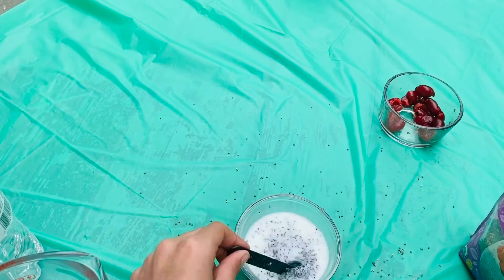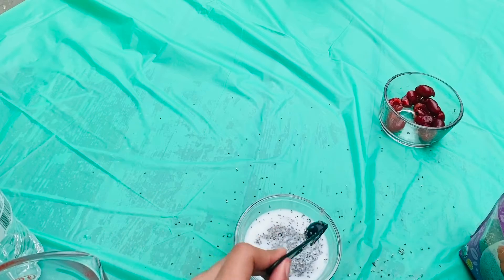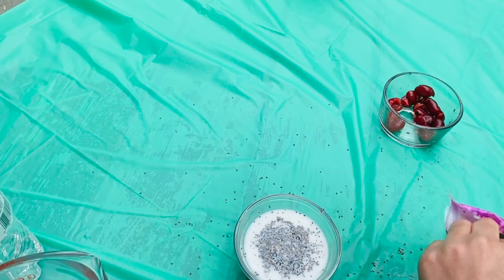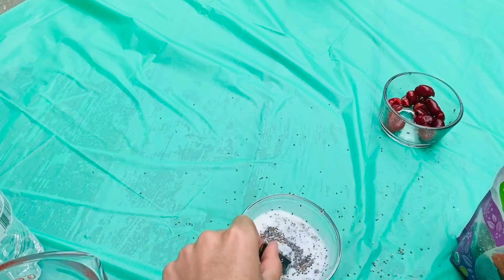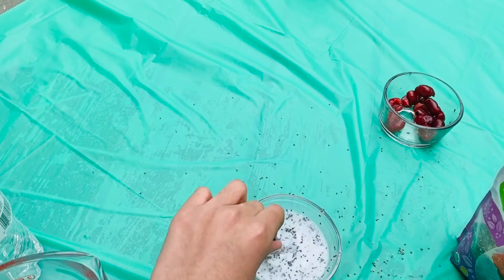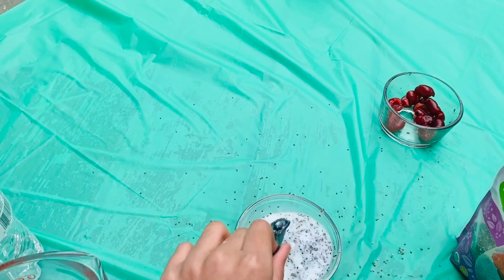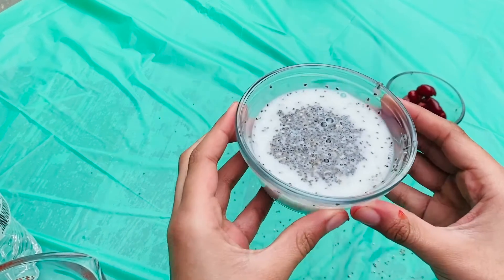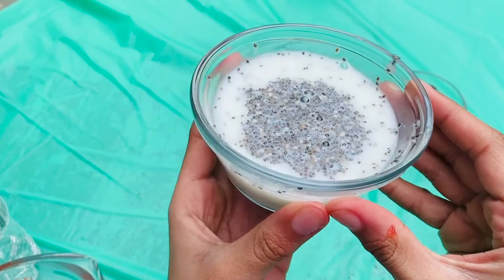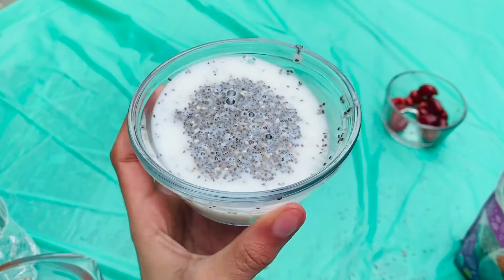Now depending on how you like your chia seed pudding, you can make it a little more on the watery side by adding less chia seeds, or you can make it a little more thick. I like mine kind of in between, so I'm gonna put about that much. So now you're gonna let this sit in the fridge with the cover for about 15 minutes and then we can come back.